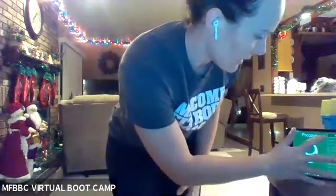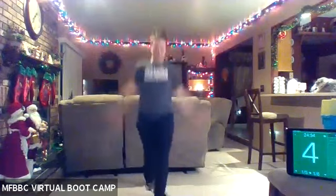All right, you guys got it? Ready to roll? Let me get my timer started. We are going in eight seconds. We're starting with those switch feet, jack arms. Get ready. Two, one, here we go.